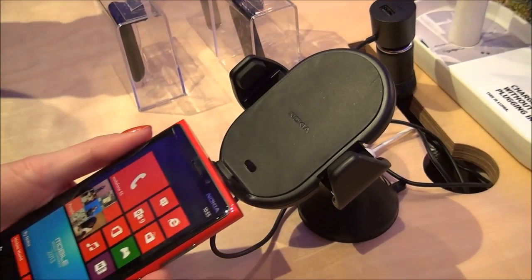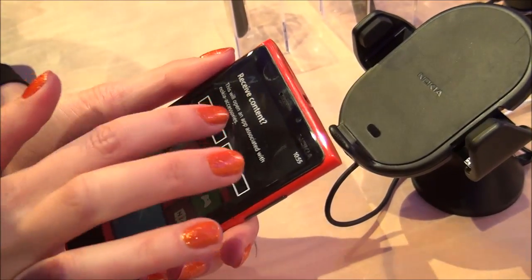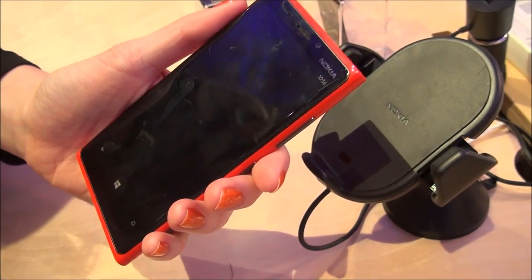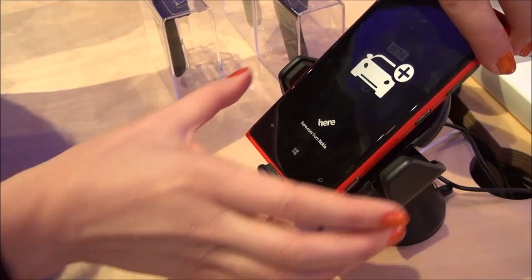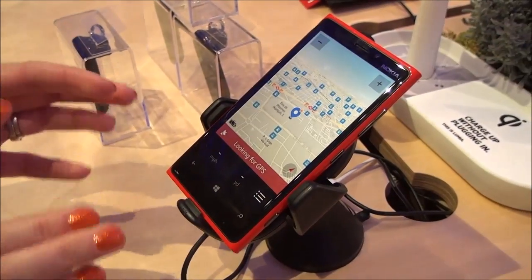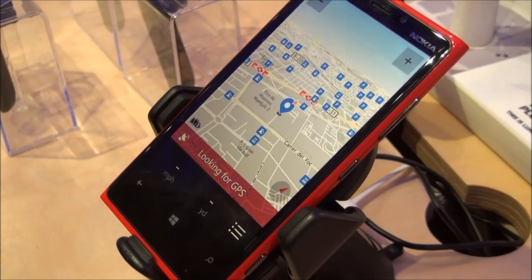Another differentiating feature is NFC. You can tap your phone to the holder and open any application installed on your phone. I have Nokia Drive here — I tap it, Nokia Drive opens, I put my phone in the holder, and it's ready for navigation.